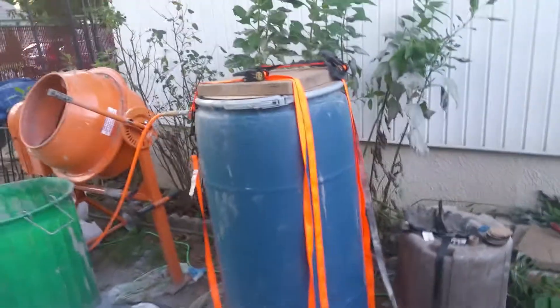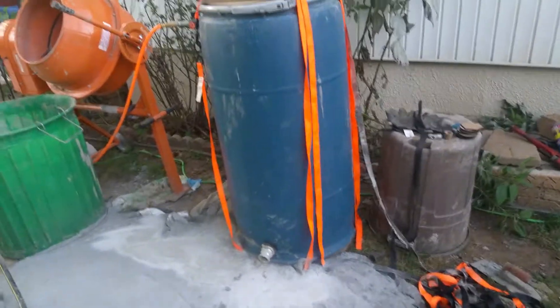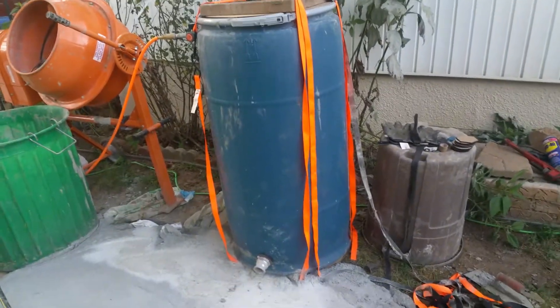What's up everybody, this is Harry and I want to give you my latest update on my dome project build. So recently I made my own aircrete pump, or at least I was calling it my own aircrete pump — it was using air pressure.